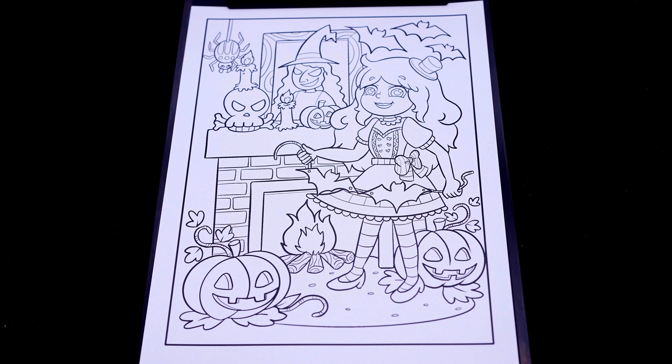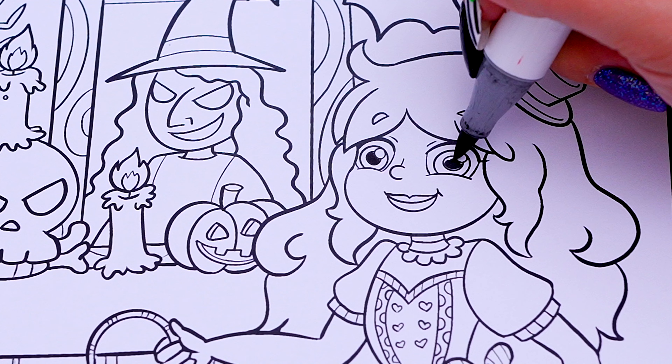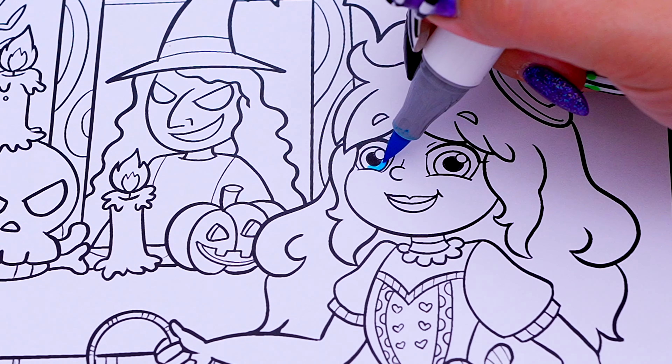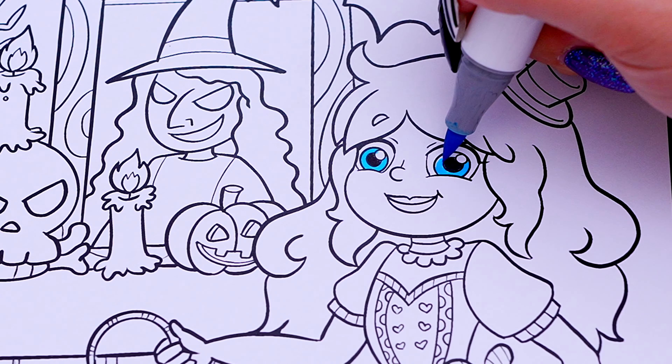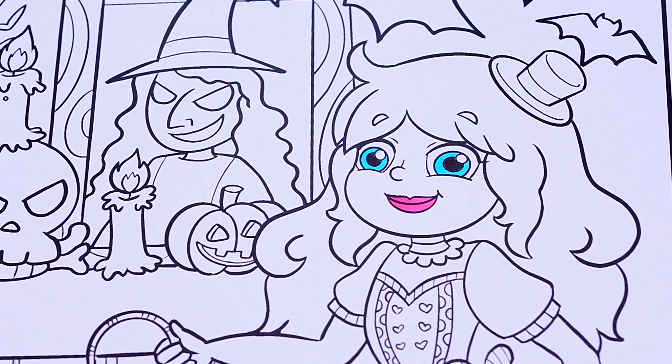Okay, so today I'm going to color this picture of Kimmy the Clown decorating for Halloween! Let's start on my face first! Let's color in my eyes blue with pink lips! And let's color in my skin light peach!